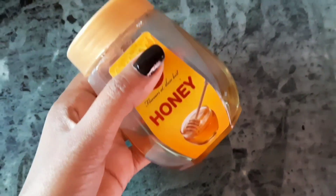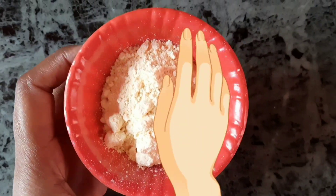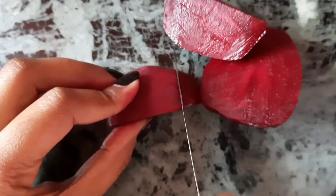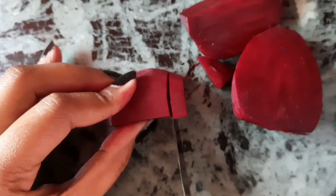We need beetroot, honey, and besan. First we have to cut the beetroot and peel it. After peeling it, we have to cut it into small pieces.